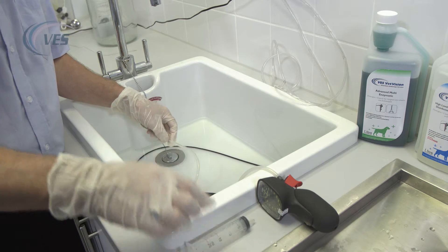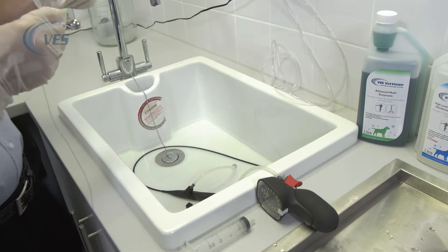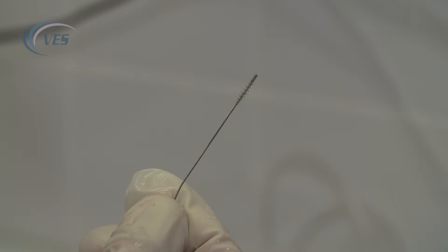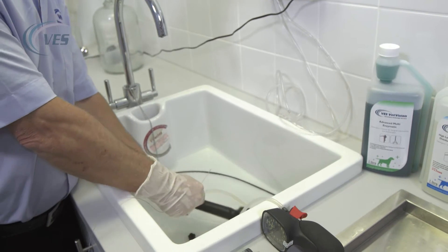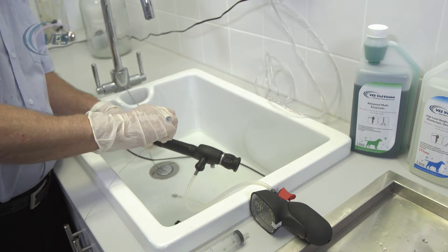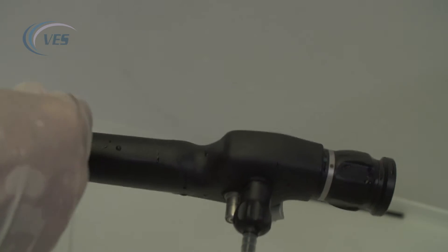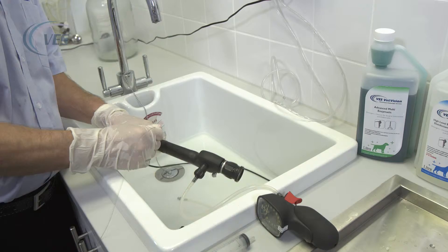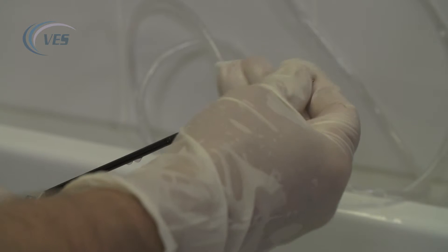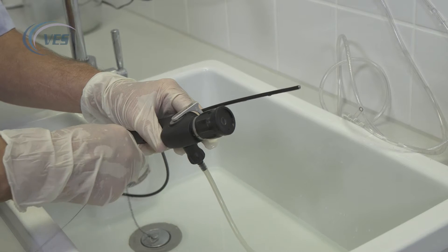The next thing we're going to do is to actually brush through the channel. We take our cleaning brush — the brush with the ball on the end — which is designed to push any pathology through the scope. We remove the flushing adapter and, as with the biopsy forceps, we feed the brush through with nice short strokes so we don't cause any kinks in the body of the brush, and it will emerge from the distal tip end. We clean the brush through of any pathology, and then withdraw the brush.